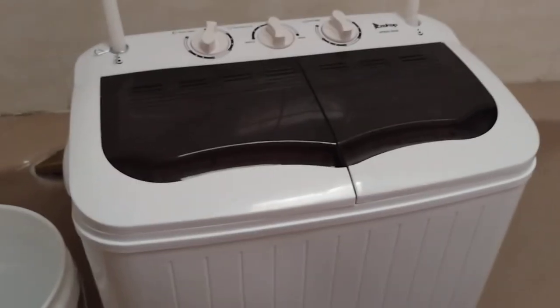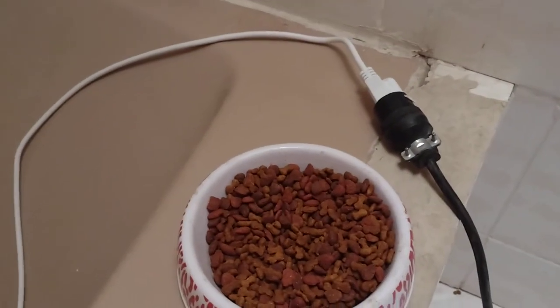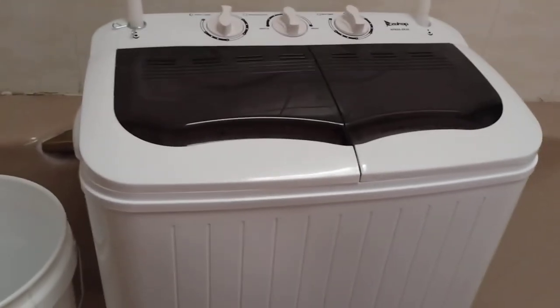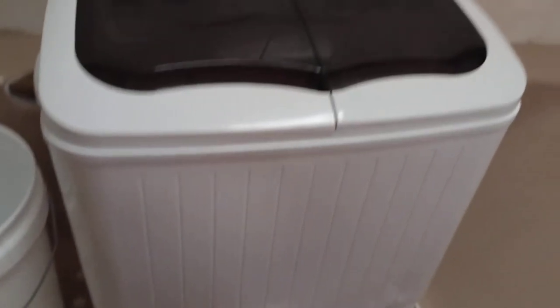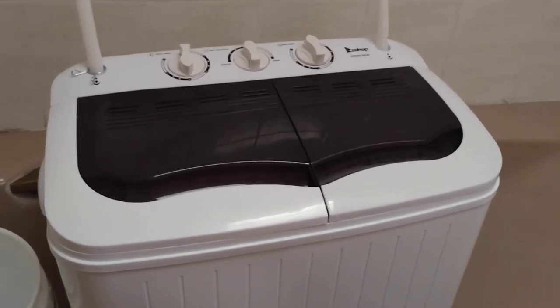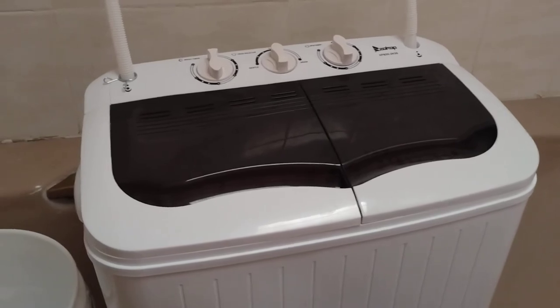It's connected to an extension cord right there. I keep it in the bathroom in the shower because of the drainage. You always want to make sure the drainage hose is available to drain every time, because sometimes you might overfill it and the machine won't drain on its own when it's spinning.